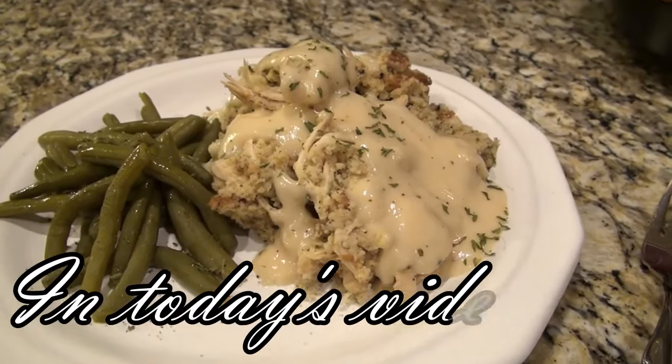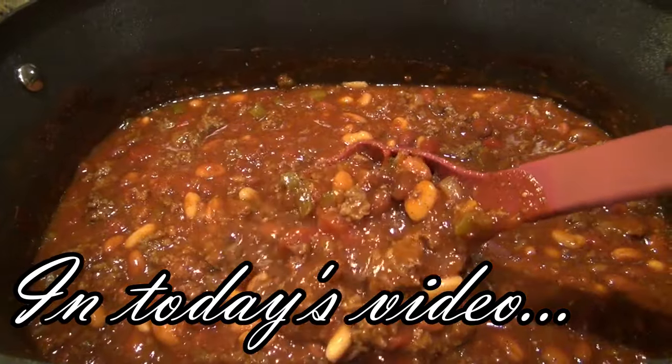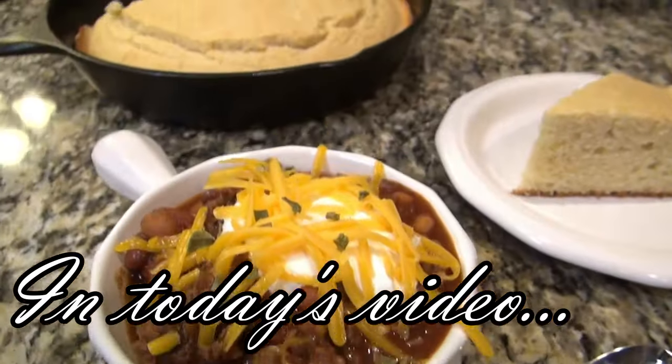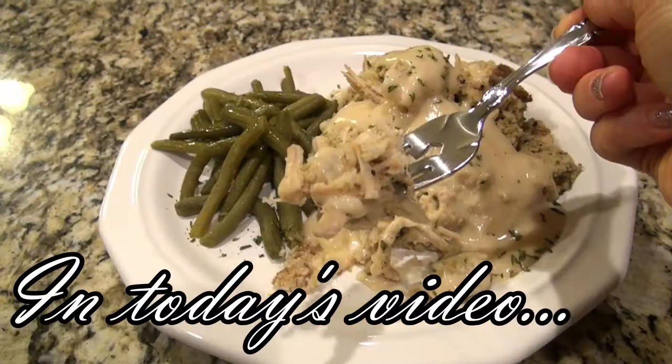You are going to love these recipes. It's finally getting a little colder here and I'm craving some cozy comfort food. Hey y'all, I'm Valerie and welcome to my kitchen.